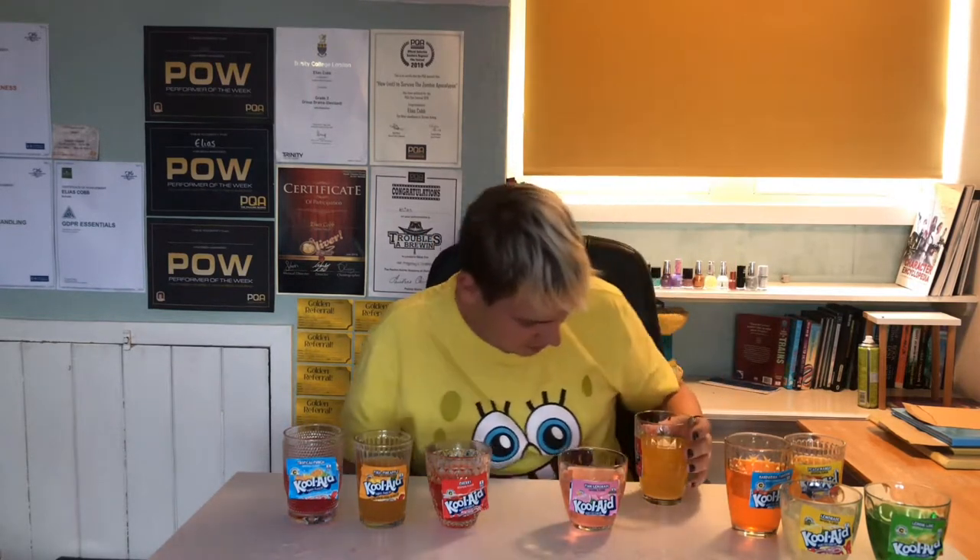It annoys me that the labels are a different colour from the drink — like I thought they'd at least be consistent with that. They are on some of them but not all of them, and that's annoying. Okay so Mango. See, that doesn't taste like mango at all — like it's nice but it doesn't taste like mango. I'm not sure what it tastes like but it's alright, I'm going to put it here.